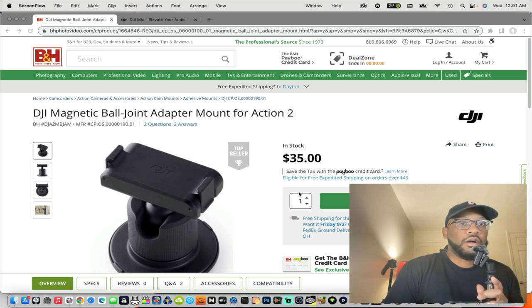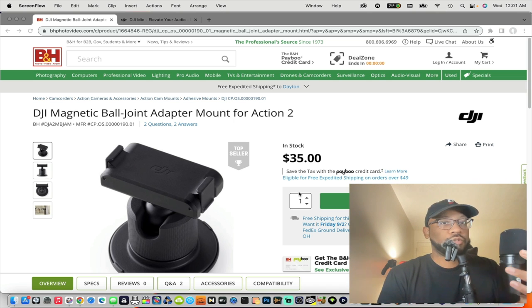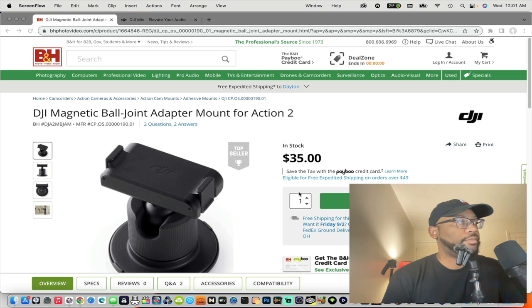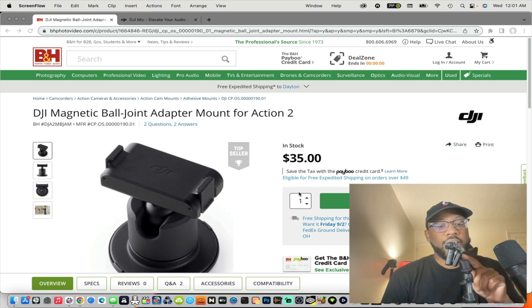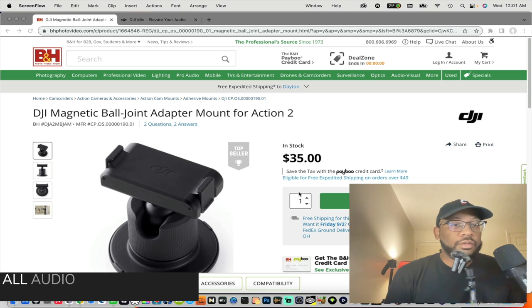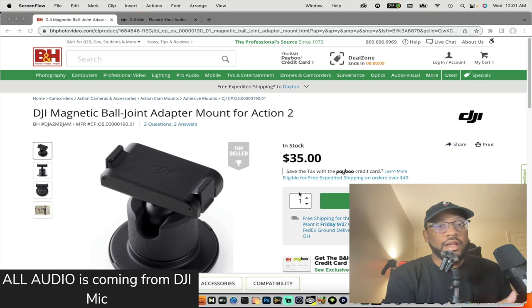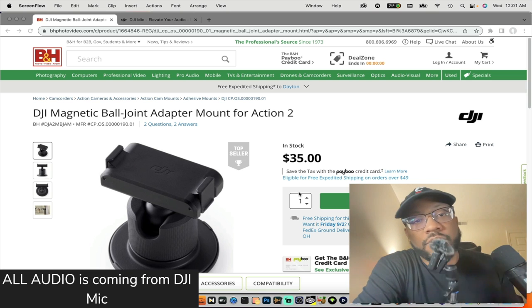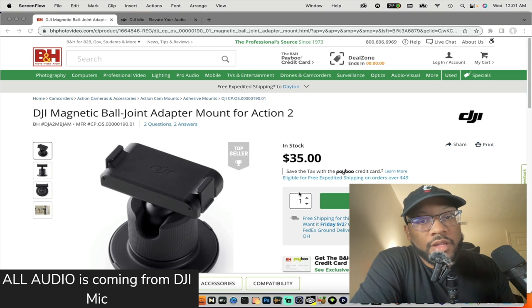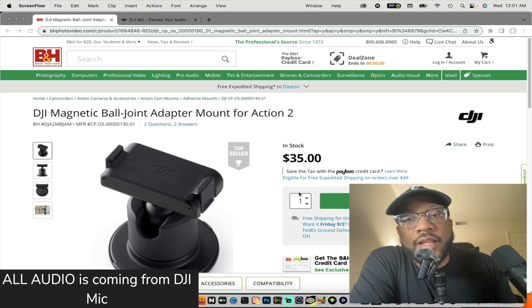I also got this Shure MV7 short microphone. What's dope about this is I can take the DJI mic off, magnetically snap it on here, and screw on the ball joint adapter. You can have the DJI mic on a full mic stand and have a whole system — especially if you like how the DJI mic sounds. I kind of like lav mics and wireless mic systems.